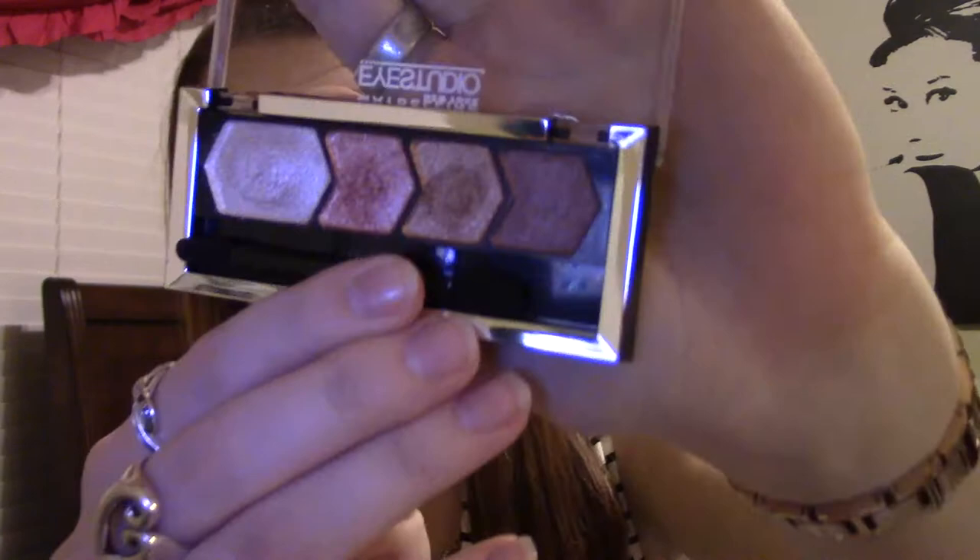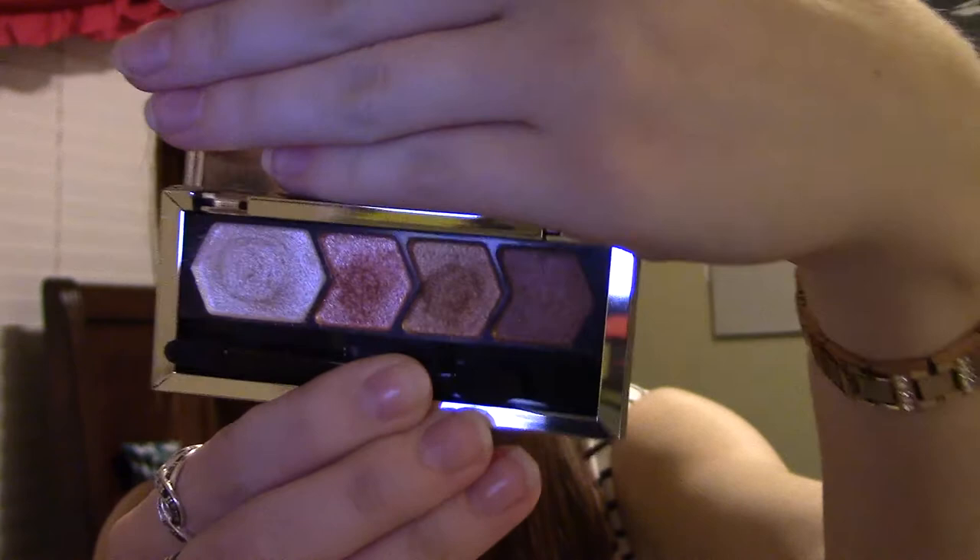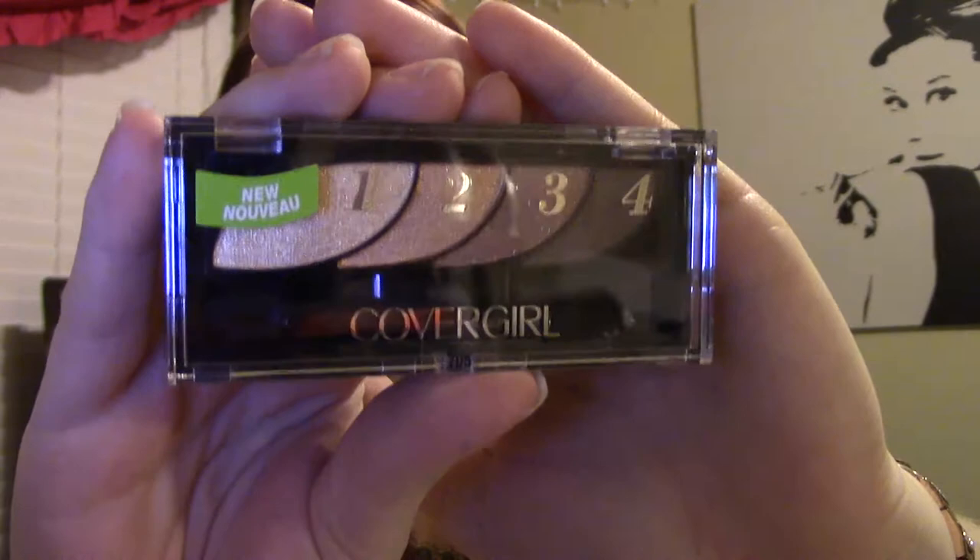Moving on to eyeshadow — I found a few eyeshadow quads. One is from Maybelline in 7D Copper: really gorgeous shimmery coppery brown colors. I'm super excited to try that. And then I found one from CoverGirl — I didn't even know they had them. This is in 705, Go for the Golds, and it looks really pretty as well. I'm excited to try those because I don't have too many shimmery brown colors, and because I have blue eyes, I really want to try them.